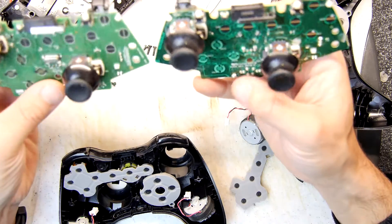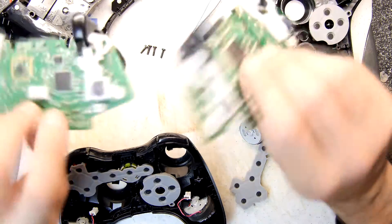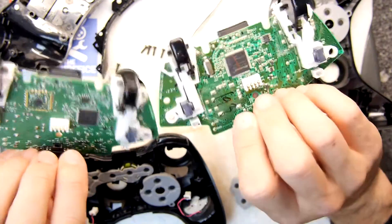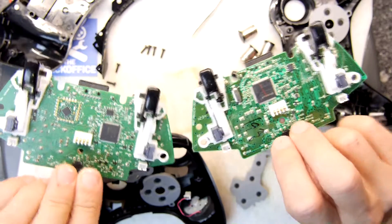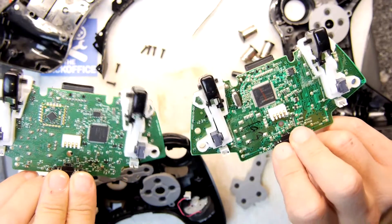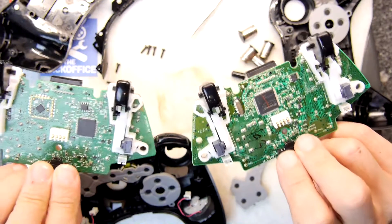Feel free to comment down below — let me know what these are in terms of their year of manufacture, which is the old one and which is the new one. I'm going to guess this one's the new one — you tell me if I'm right. Please like the video, click subscribe, and as ever, thank you for watching.